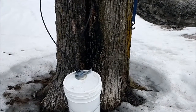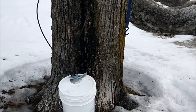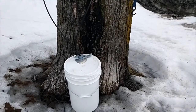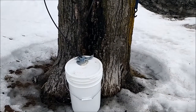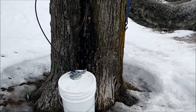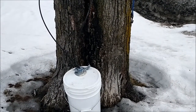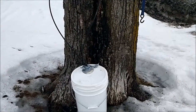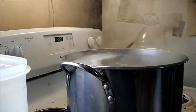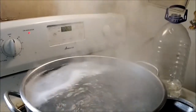Right now I'm just showing where I'm getting the sap from. This is a big tree — it's probably a 25-liter bucket. At the end of the season it took about a day or two to fill right to the top. I want to keep boiling that and I'll show you in the video. You have to make maple syrup in a stainless steel pot — I've got a big stainless steel pot and there's still a long way to go. I'll filter it later.